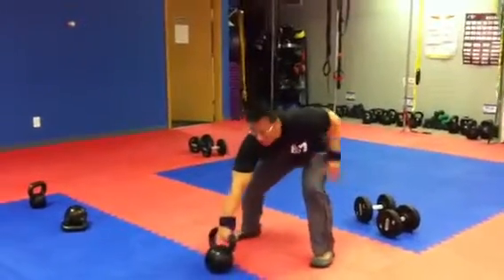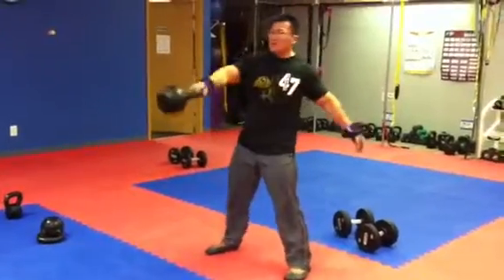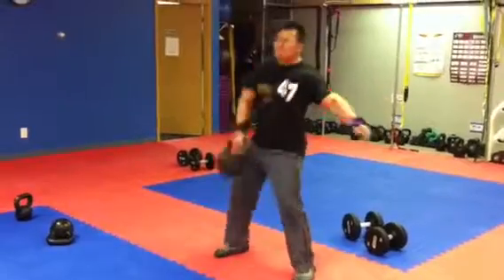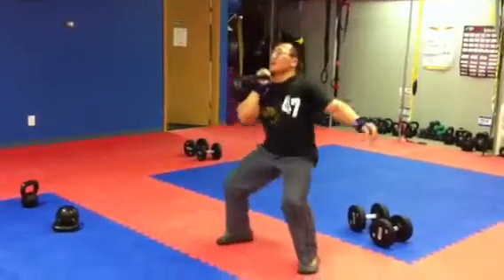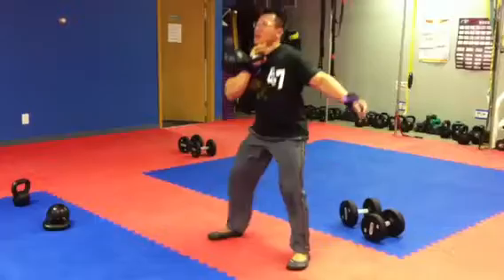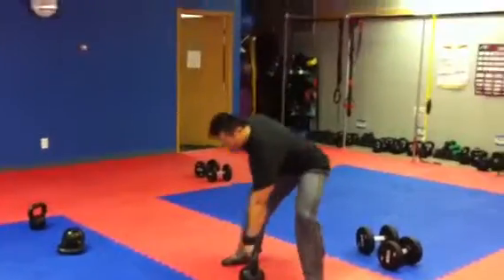Basically, you do this for 30 seconds — it's going to beep. You do a clean press, do a front squat, then you switch sides after every beep, then you switch side.